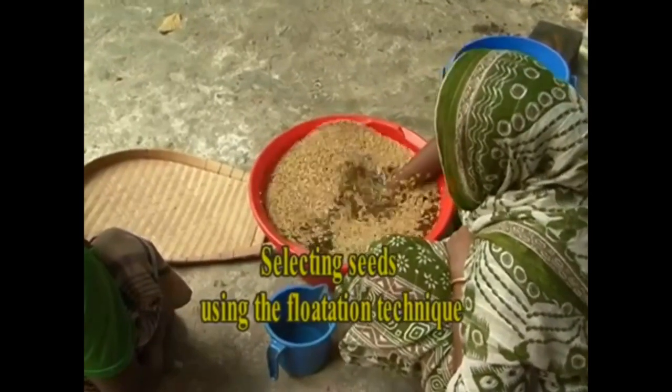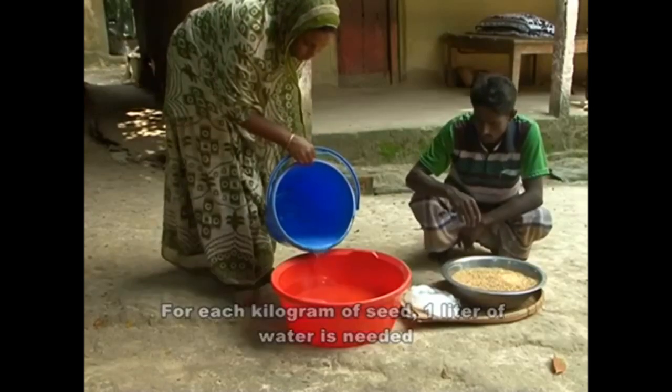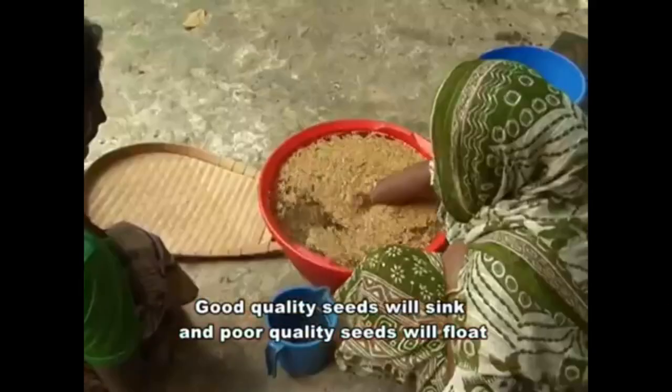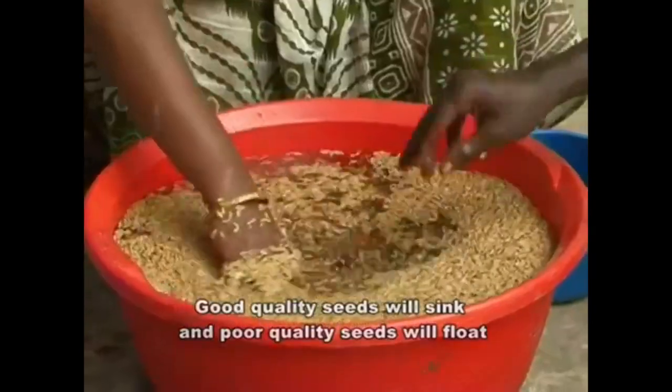Selecting seeds using the flotation technique. For each kilogram of seed, 1 litre of water is needed. Pour the seeds into the water. Good quality seeds will sink and poor quality seeds will float.